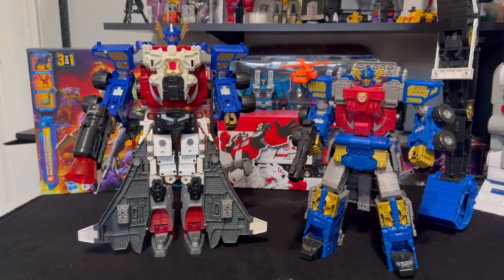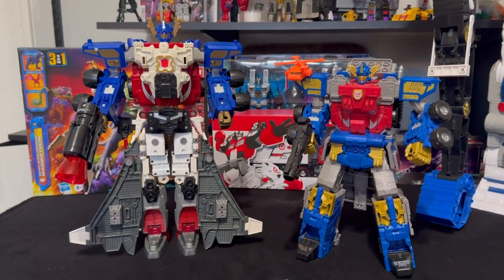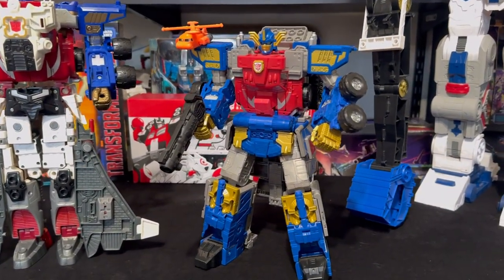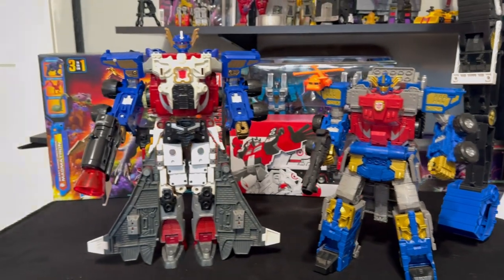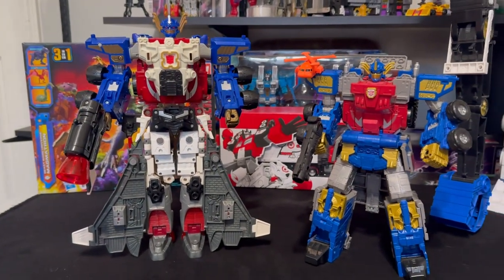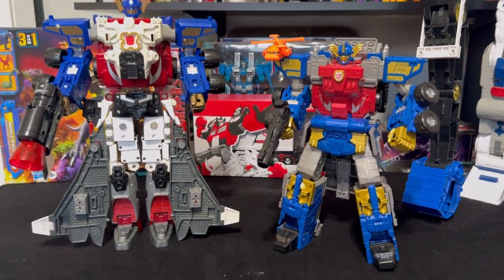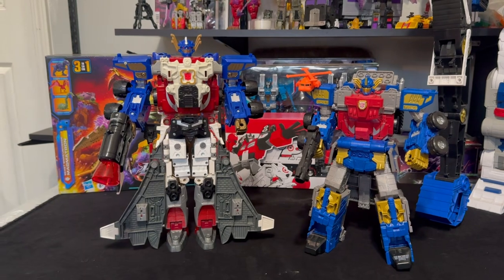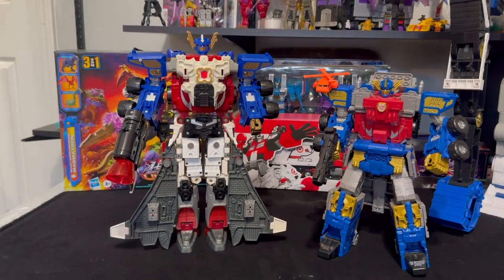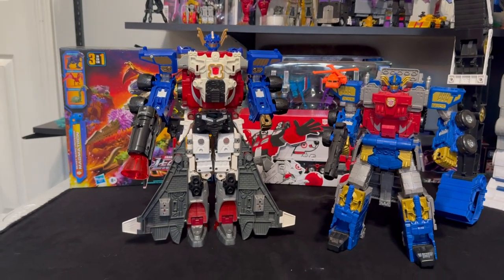Just so you can see, it's standing right next to the Legacy Armada Prime. I'm still a really big fan of that Legacy Armada Prime — I think it was a better version — but this combining gimmick is really fun and gives me hopes that maybe they might do something to add to the Legacy Armada Prime in the future. That's the new addition to the collection for this weekend. Hope you guys enjoyed, hope you had a good 4th of July weekend, and until next time, we'll see you guys later.